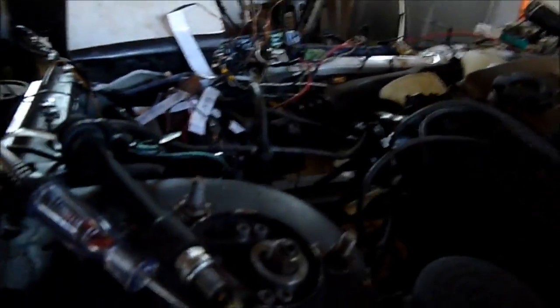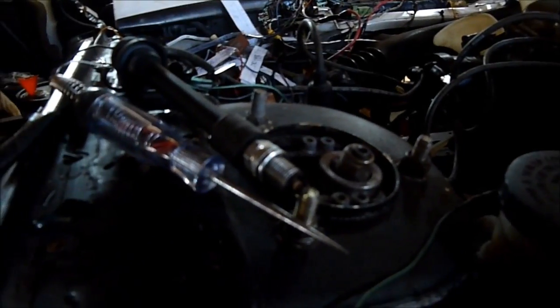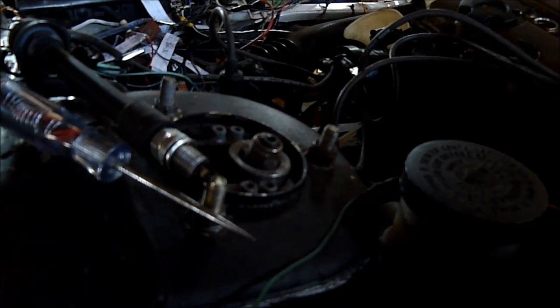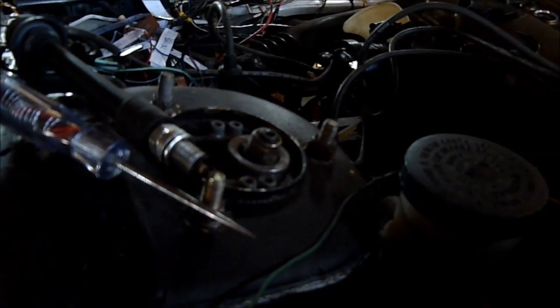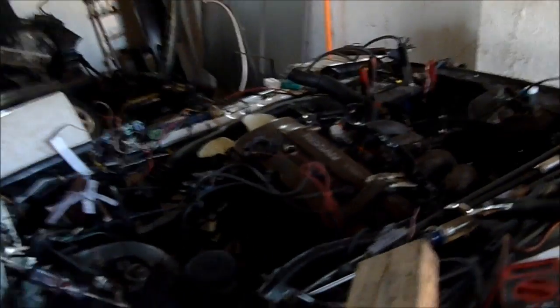I've been testing out my spark plug because it's been like two or three days since I had this no-spark issue. I think I just figured it out. Once I show you guys that it works, I'll tell you the fix — just look at the spark plug. I got spark, and my injectors are flashing now too, which they weren't before, and I fixed that as well.